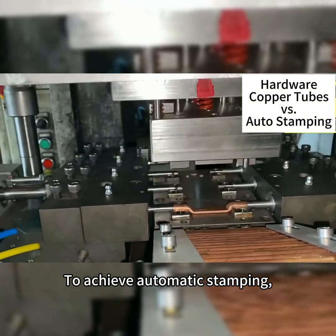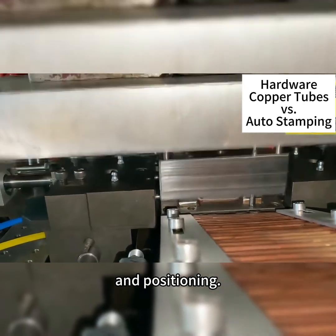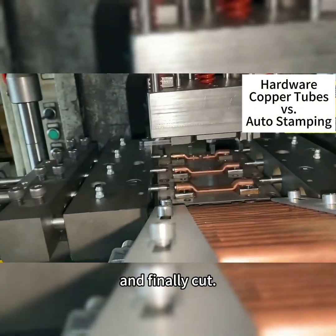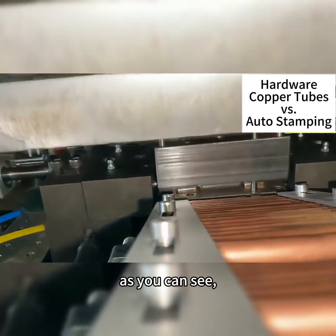To achieve automatic stamping, the most difficult part is the automatic feeding of the round tube and positioning. The stamping process is very simple: first flatten and form it, then punch holes, and finally cut to achieve automatic and efficient stamping.